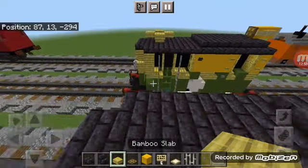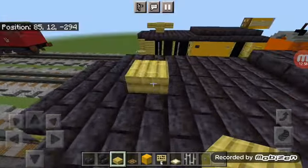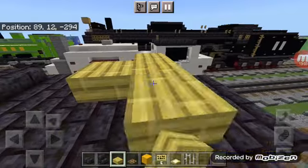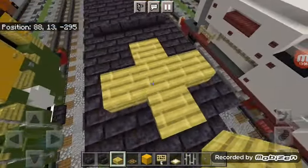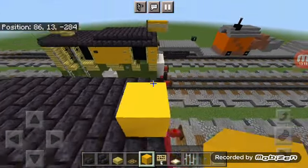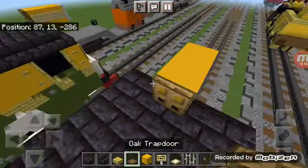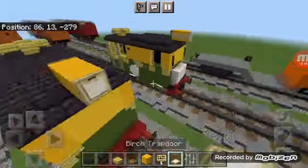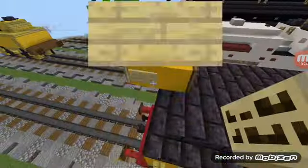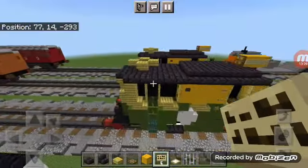Grab out bamboo slabs, skip two blocks, add a bamboo block, then add a temporary slab so you can add other slabs around it, then break that one. Come up to the front, add a yellow concrete, add another one in front of it, add an oak trapdoor to the back and open it up, add a birch trapdoor and open it up, and add two birch signs to the side — that's going to be the lamp. That's pretty much the roof.